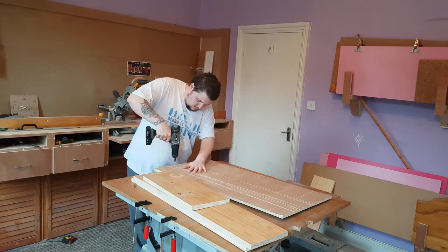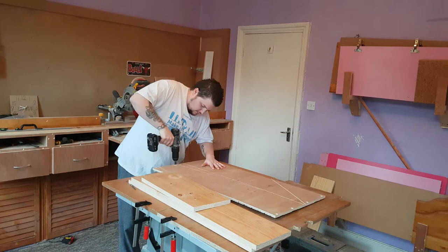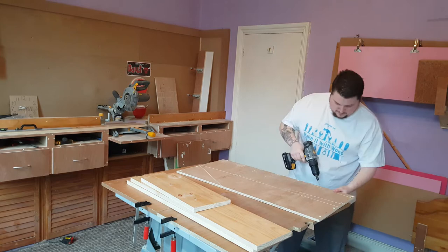I then had an old sheet of half-inch ply that I used for the base, cutting it down on the table saw. I started to drill and countersink the holes around the perimeter, and it was here when I realized how much time is saved using the drill and countersink combo bit. I will leave a link in the description to where you can purchase a set of these.